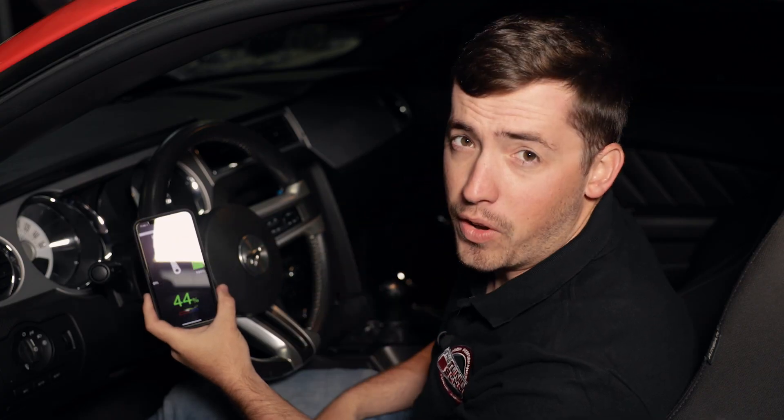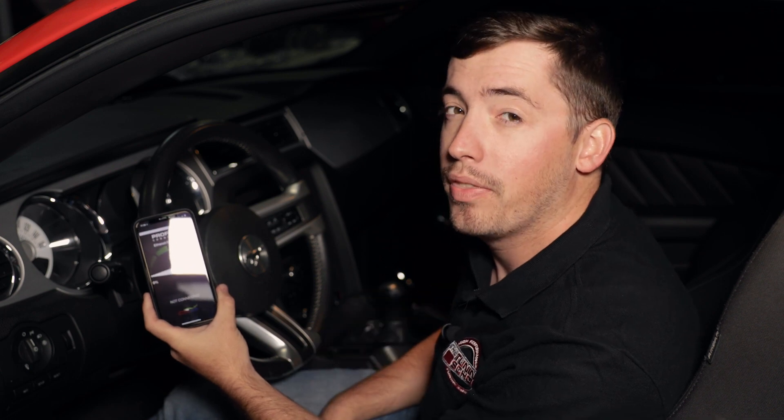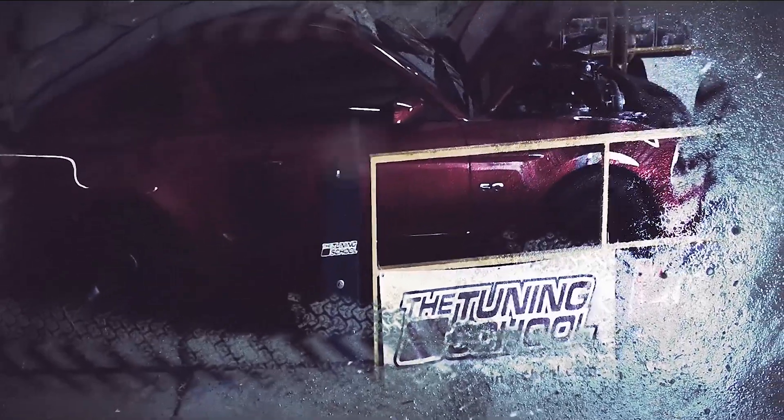There you have it — that's the ProFlex Commander system from Advanced Fuel Dynamics. If you're interested in learning more, we're going to link Advanced Fuel Dynamics' contact information in the description. Hope you enjoyed this video and consider using this product in the future. Don't forget to hit the subscribe button, check out our other videos, and if you're interested in any tuning products, check out our website.